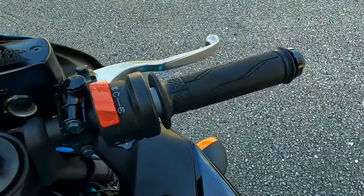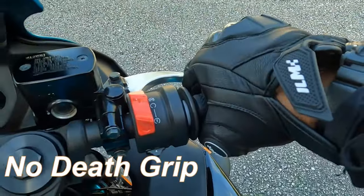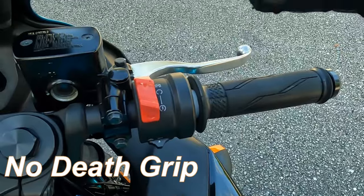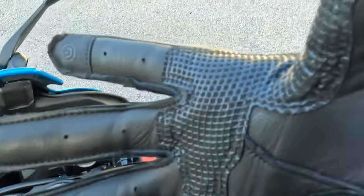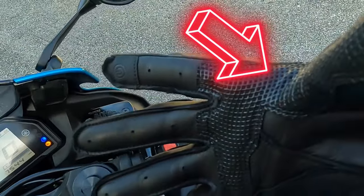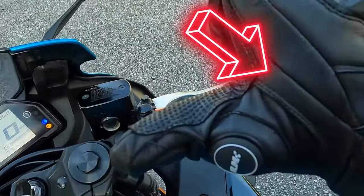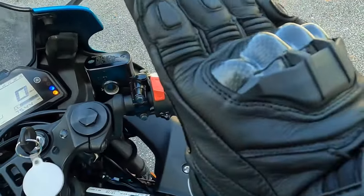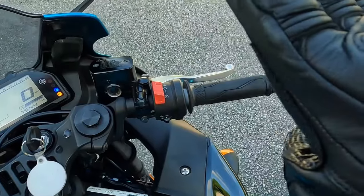Now how are we going to control the throttle? We're not going to use the whole palm of our hand — we're going to use the web, which is right here. We're going to use the web between our thumb and our index finger, right here.